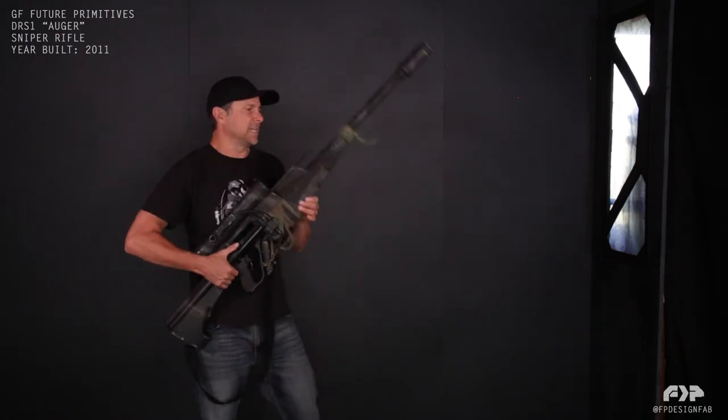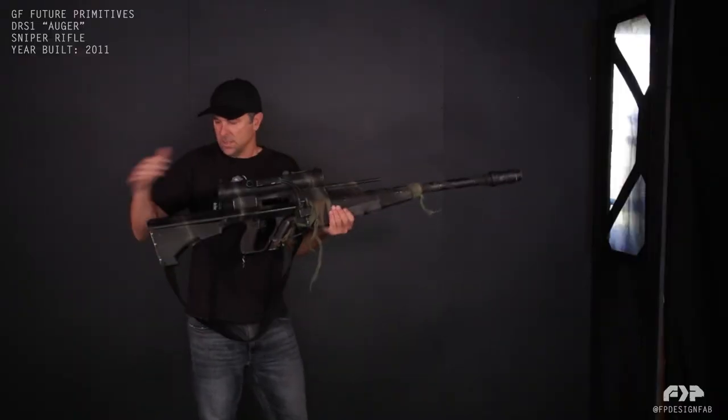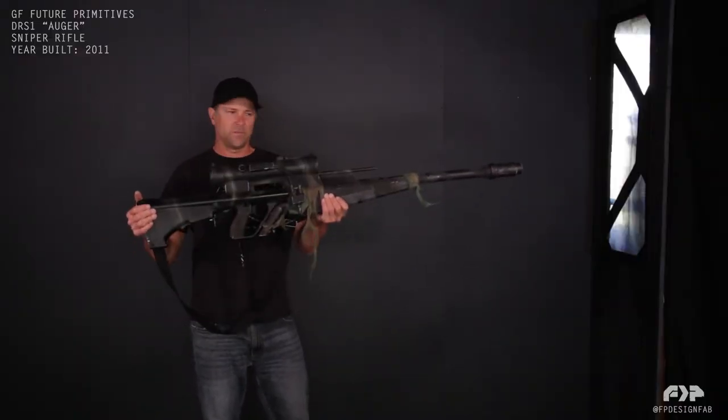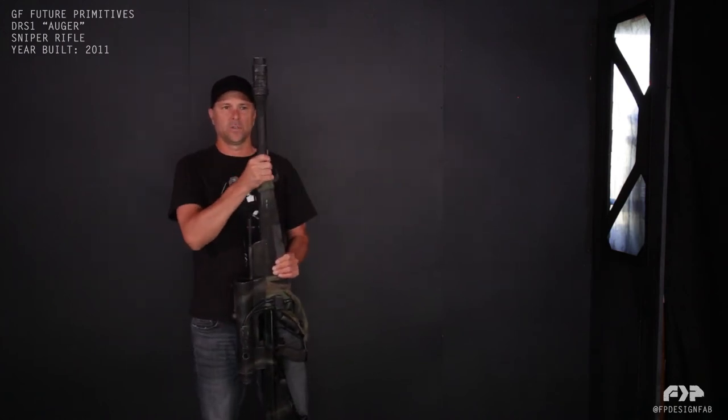I felt like it needed something to break it up a little bit, so I just wrapped this around it and went out and made Sniper vs. Scout. Be sure and check that movie out if you haven't seen it — I made that all by myself in 2013.